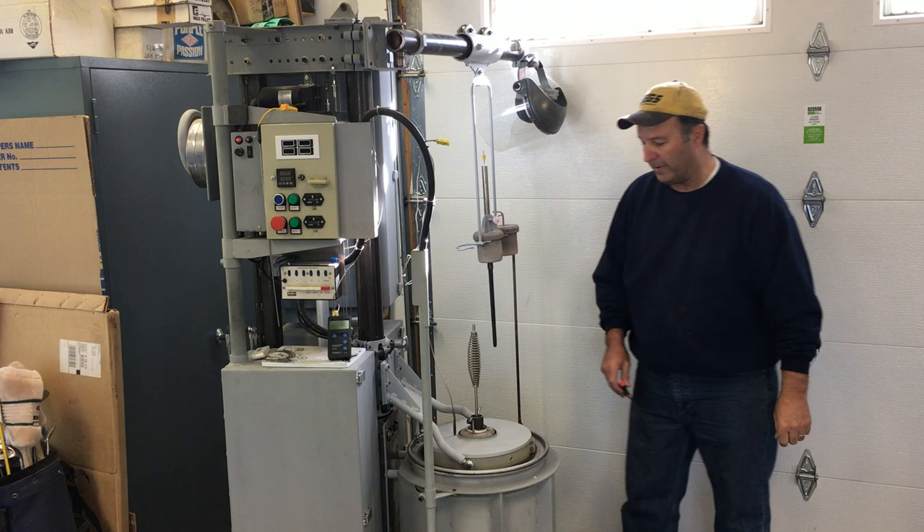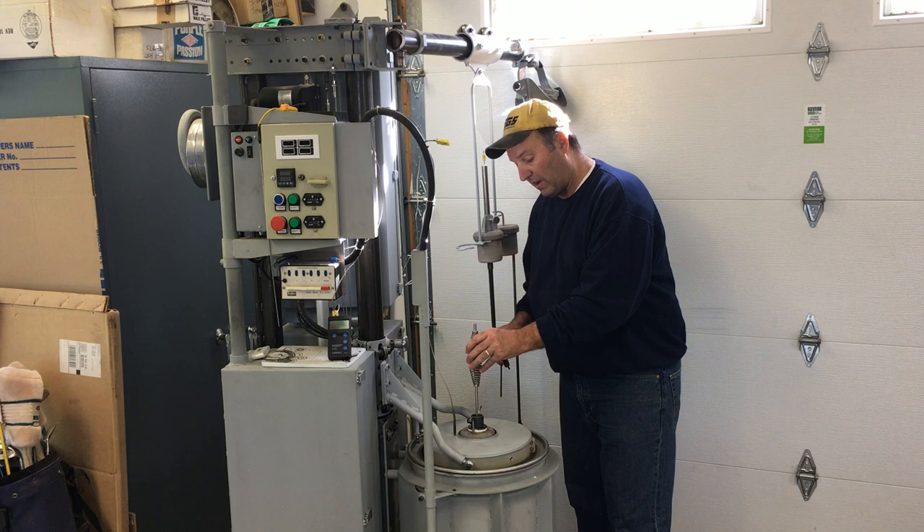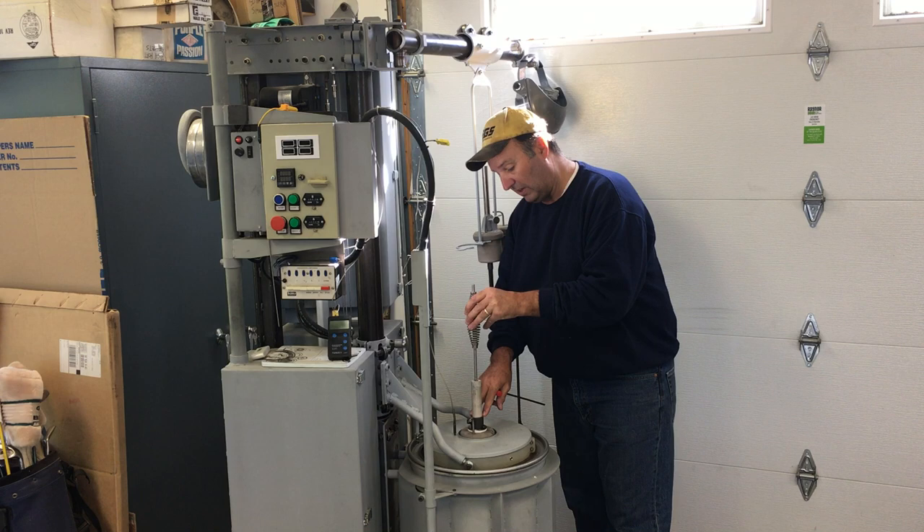When you're through degassing, you can do one of two things: you can either extract the lance all the way, or you can just extract the lance far enough to get it out of the melt. Right here I can feel it starting to hit the crucible lid, so I'll stop right there.